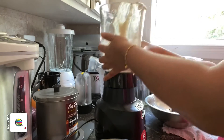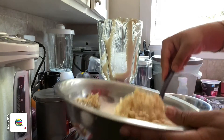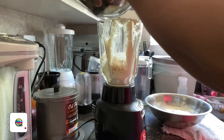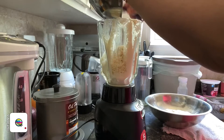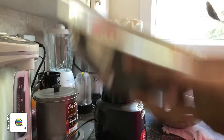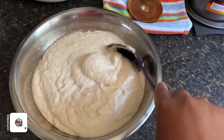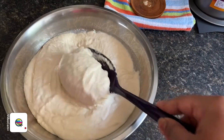Blend the next batch, making sure you blend everything into a smooth thick paste. The urad kanji is now blended into a fine paste. As you can see, this is equivalent to two cups. Like I said, I always make this in large batches since I don't make it very often — I know it'll finish within two to three days.